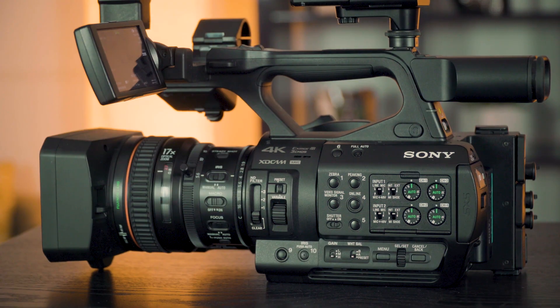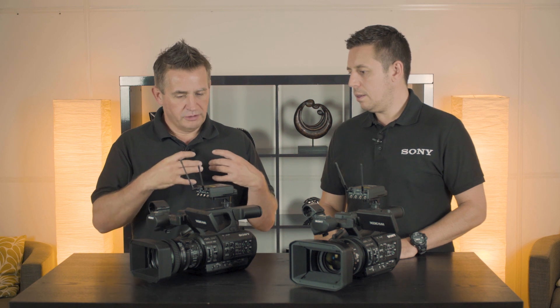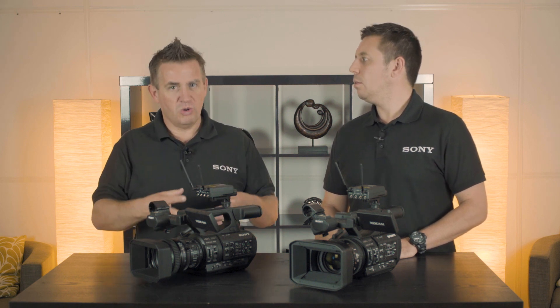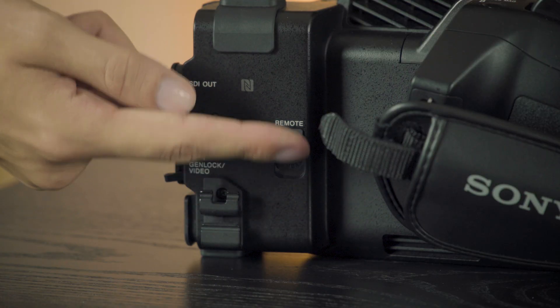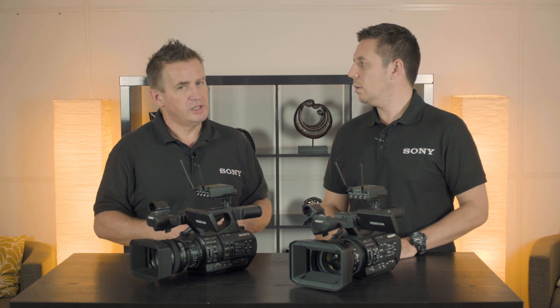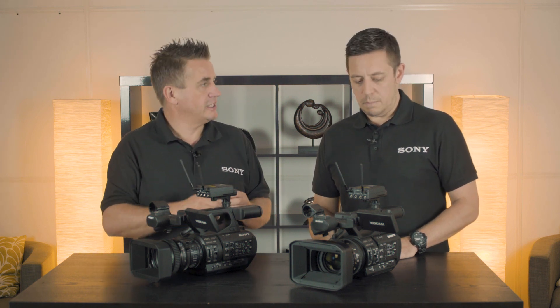Obviously things like wireless remote control — we've always had those in the Z200 anyway, so that's available here. We can also do streaming from these cameras as well. We can actually handle FTP signals from the camera, so we can do that as well.